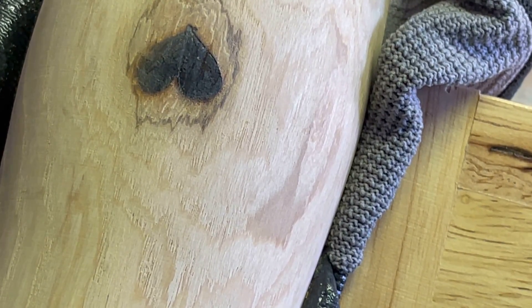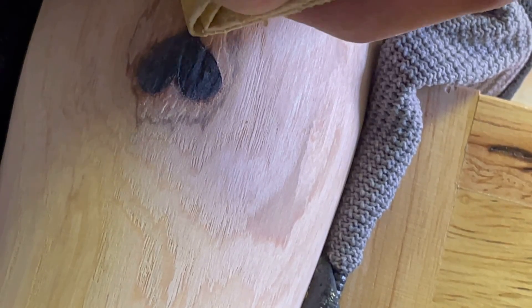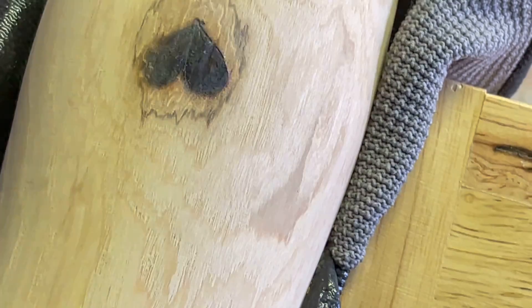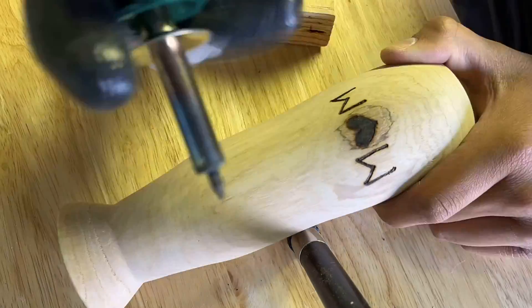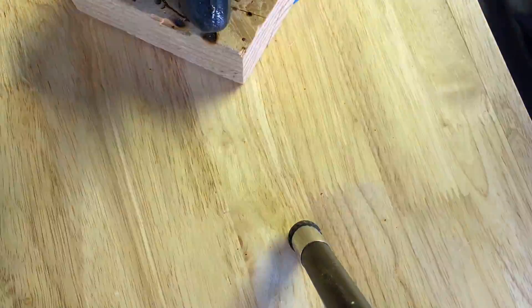Now I just sanded it gently. I didn't want to remove too much of the burn marks, but I did want to remove the extra that I didn't want there. Then I switched over to a pointy tip to do the letters, as well as the stems for the flowers.